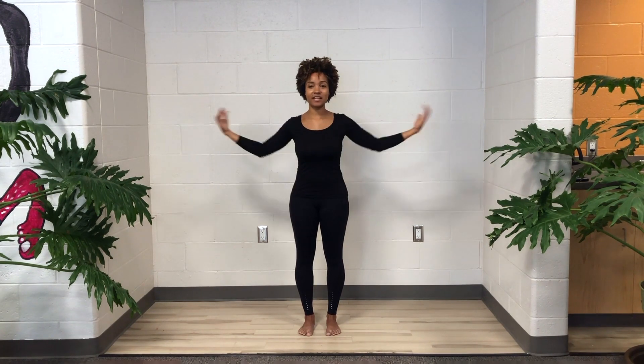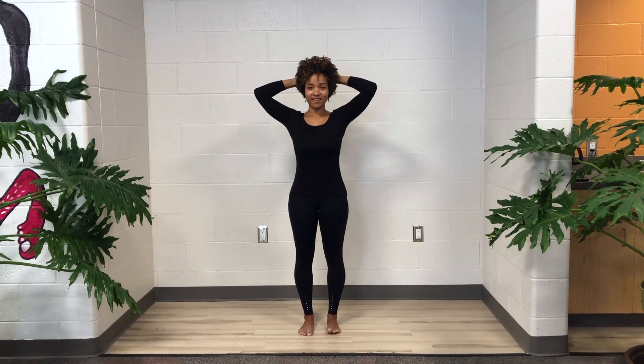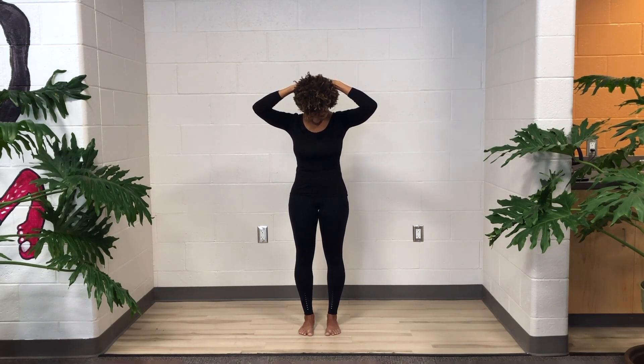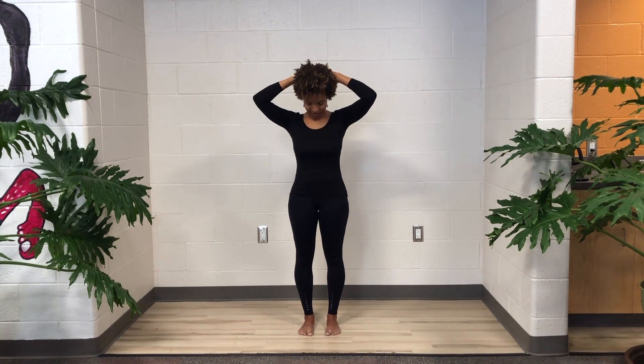And then gently use your left hand to bring your head neutral. Now let's take both hands behind our heads and let your chin fall to your chest. You can use your hands to help guide your chin a little further down your chest if that feels nice. But remember that it's about releasing, so don't give yourself a strain. And then use your hands to let your head come neutral.